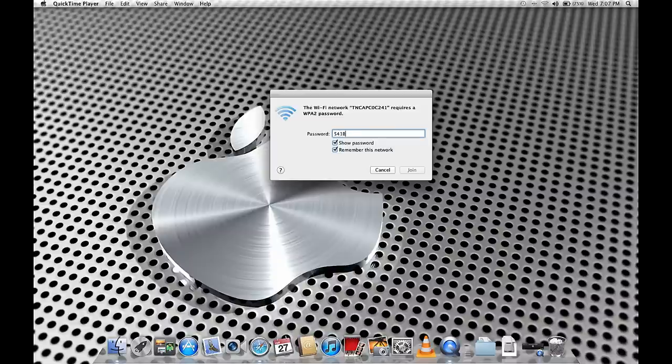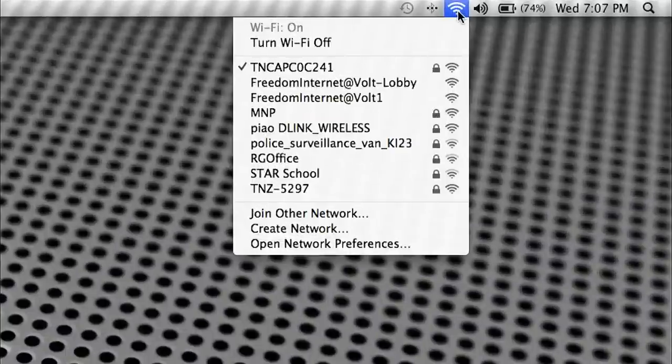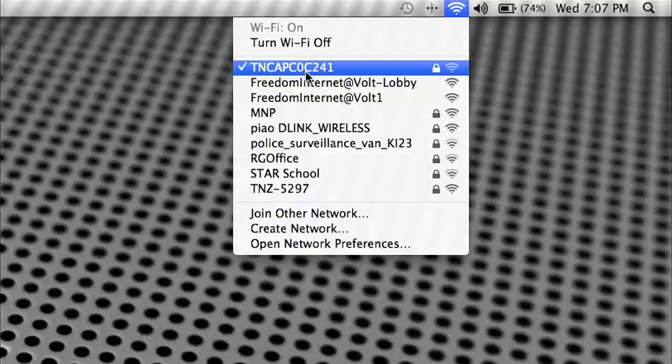It's very important to take into consideration that if the password is uppercase, you must also type it in uppercase — the password is case sensitive. Then click on Join, give it a few seconds, and it will connect. If you see a tick next to the modem name, then you are connected.